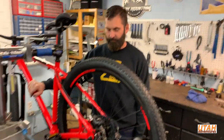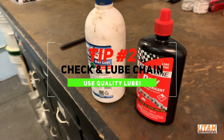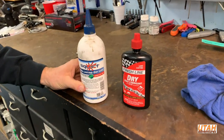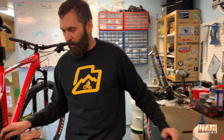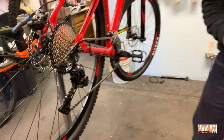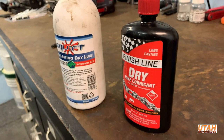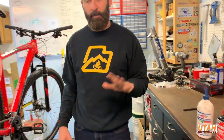It depends on the type of chain lube you're using. I've got a lot of different lubes here but these are probably my two most common. Squirt is a wax chain lube — the wax dries and forms a wax coating that does not attract dirt, dust, and sand like an oil lube will. We live in Utah, it's very dry and dusty, so oil on the chain is often not your best option. This is the best wax lube I've ever come across — it lasts the longest.